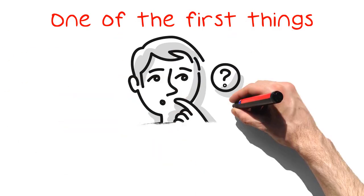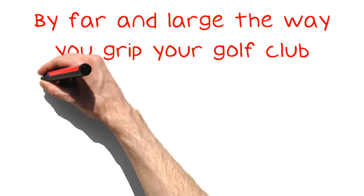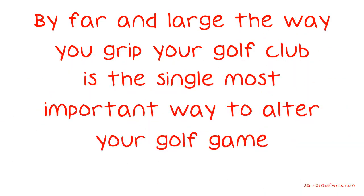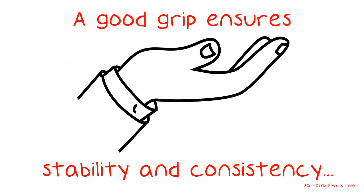One of the first things to get down while learning how to golf is the grip. By far and large, the way you grip your golf club is the single most important way to alter your golf game. A good grip ensures stability and consistency with your swing, which will help you improve your game.